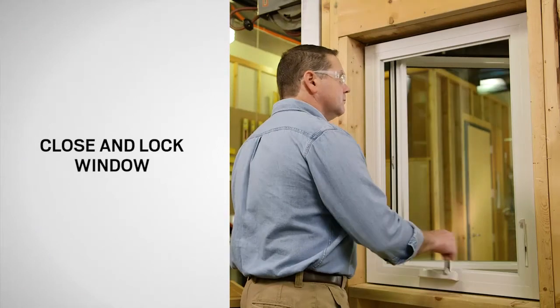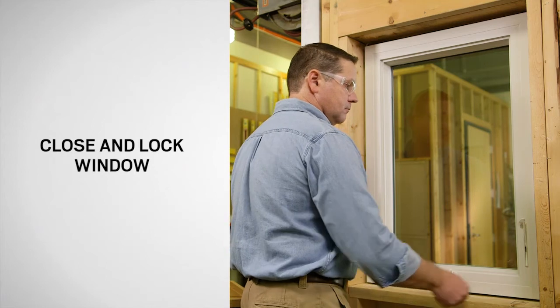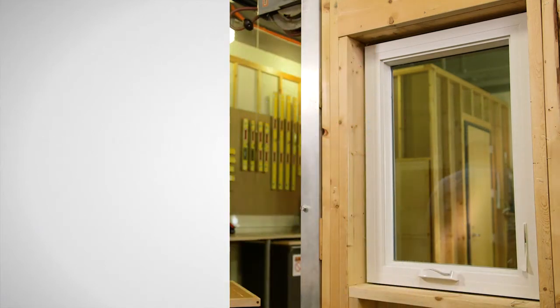Finally, close and lock the window. Congratulations! You have successfully secured a loose lock bezel on your Andersen 100 series casement window.